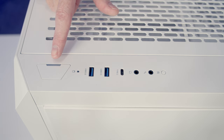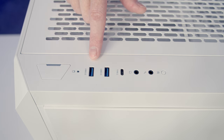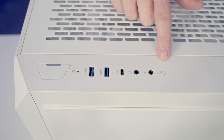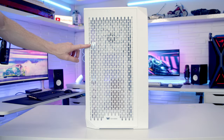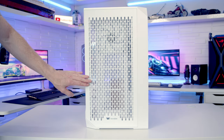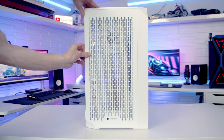Looking at the case's top IO, we've got a power button, two USB Type-A ports, a single Type-C port, separate headphone and microphone jacks, and a reset button. The front panel has large perforations which should be good for airflow, and removing the front panel is tool-less — just get your hands in here and pull the panel off.